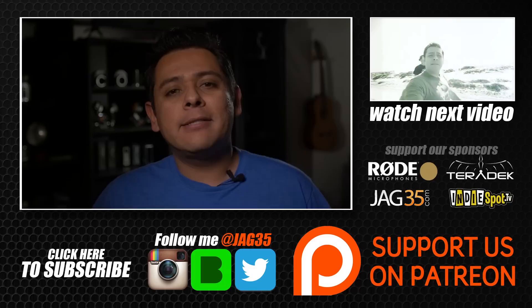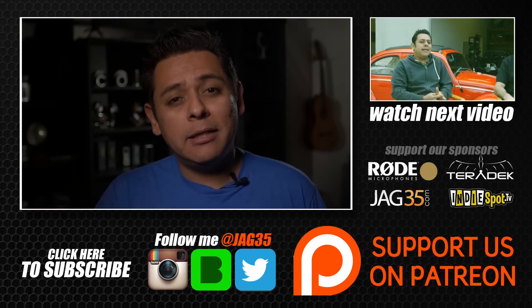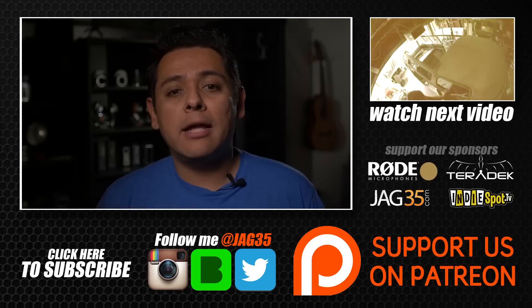Stay tuned for the next video in which I'm going to be explaining some more of these procedures that I had to go through to be able to extract good cells from dead laptop batteries. Thank you for watching — don't forget to leave some comments below and subscribe to our channel.